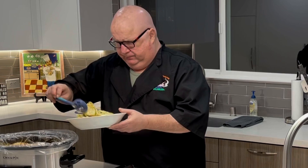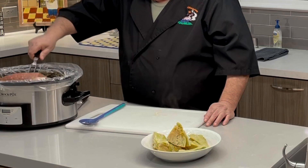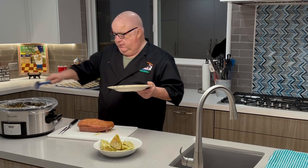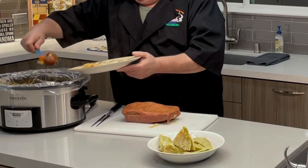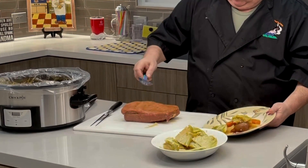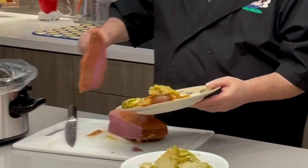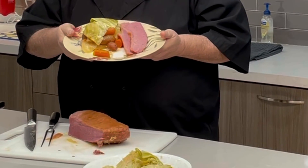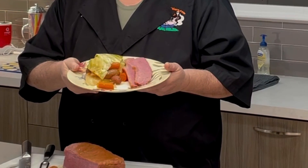Beautiful! We've let it rest for a half hour and now we're ready to plate. Some carrots, some onions, a little piece of cabbage — and there you have it. A beautiful piece of corned beef, cabbage, onions, carrots, and potatoes.